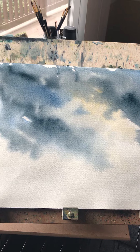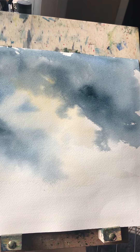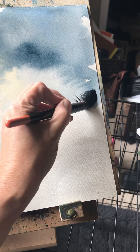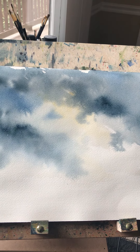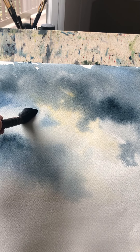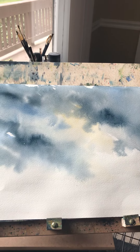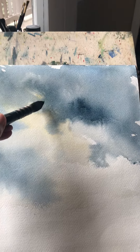I'm going to pull up some of the paint for the suggestion of clouds. The trick — and I'll repeat myself — is to not overdo it and just let the paint do what it wants to do. That's the hard part. Being human, we want to control things and we don't like to lose control. Here we have some more clouds going in there, and the paint is still doing its thing on its own.